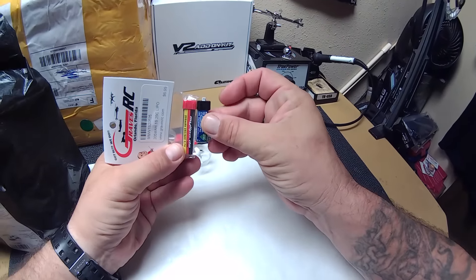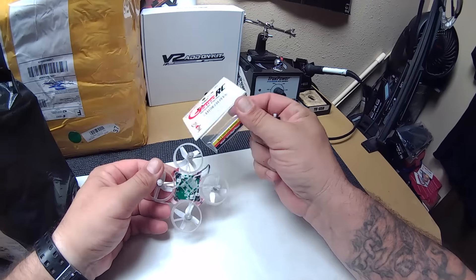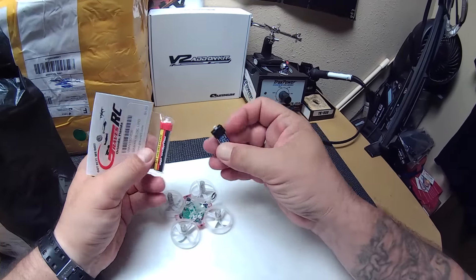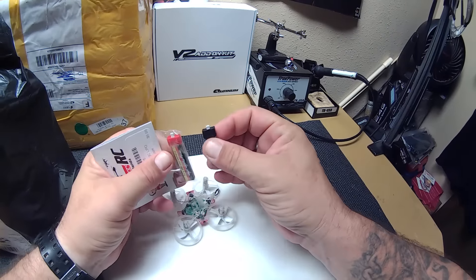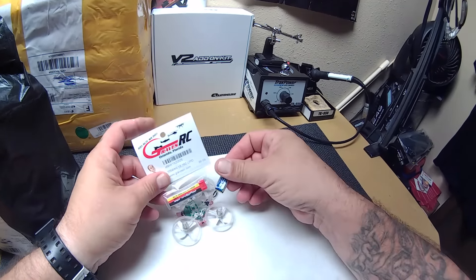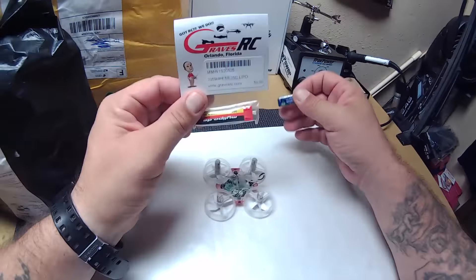It looks like quite a larger battery as well. And it actually fits right in here the same way the stock one does — it even has the same exact end. So it's actually made to go right in here. You actually get quite a bit more flight time. I thought that's pretty cool.